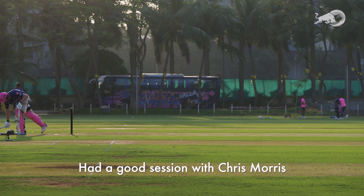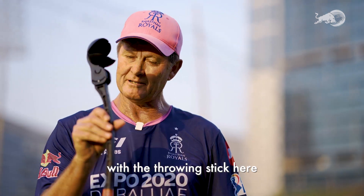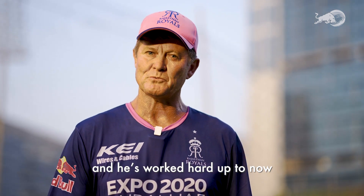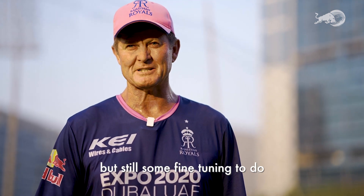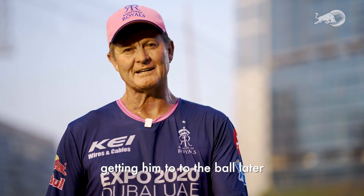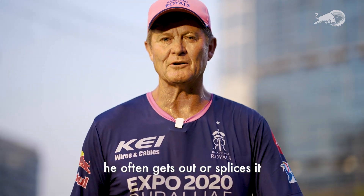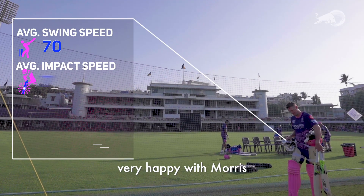Had a good session with Chris Morris. He bats in the last five overs, so we did a bit of range hitting with the throwing stick here, just trying to get him into rhythm. He's had a really good game last game and worked hard, especially the 10 days of practice before that. Still some fine tuning to do — just trying to get his rhythm, getting him to hit the ball later, and hitting strong shots, not every ball for six. When he tries to hit every ball for six, he often gets out or splices it. That was a really good session — that's the best he's hit so far. Very happy with Murray.